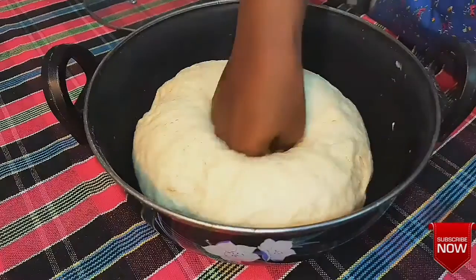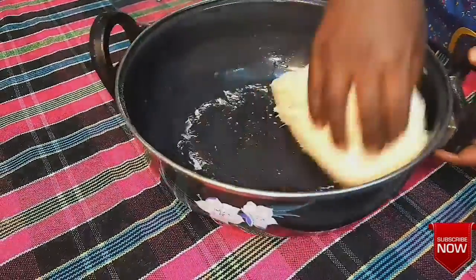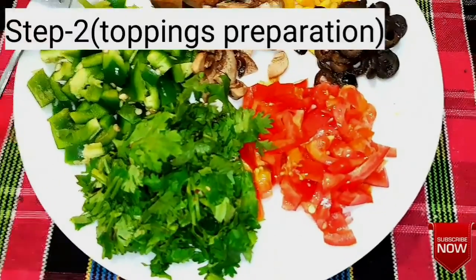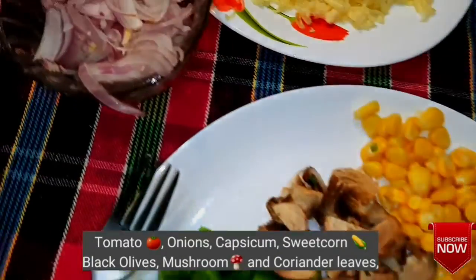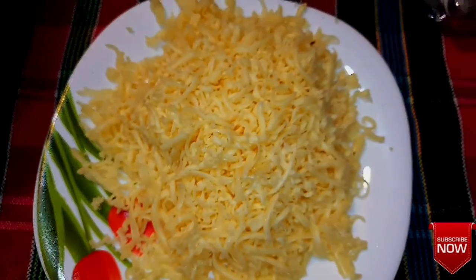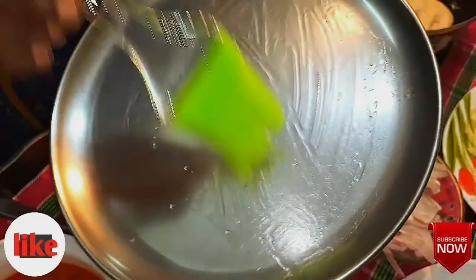Now we will prepare the toppings. I will put some mushrooms, sweet corn, onions, and olives. Then we will add some cheese. I will grease a silver plate.